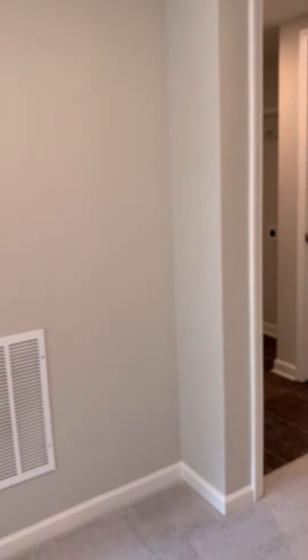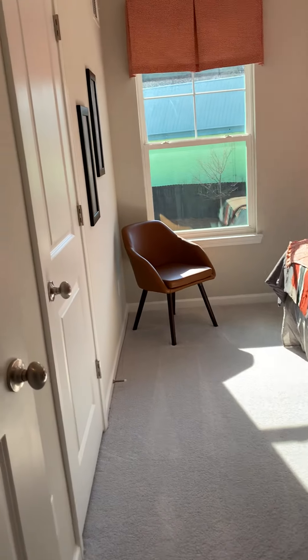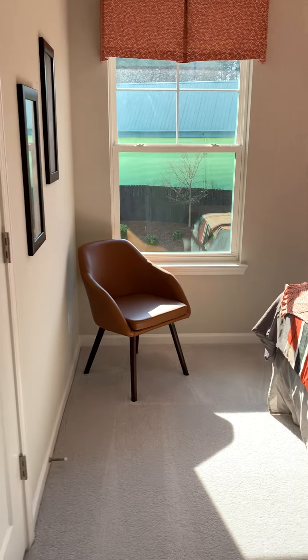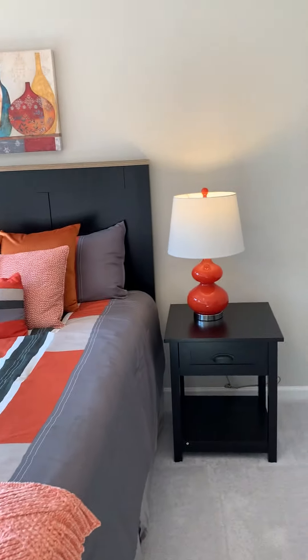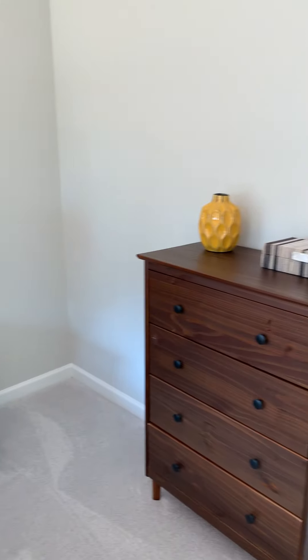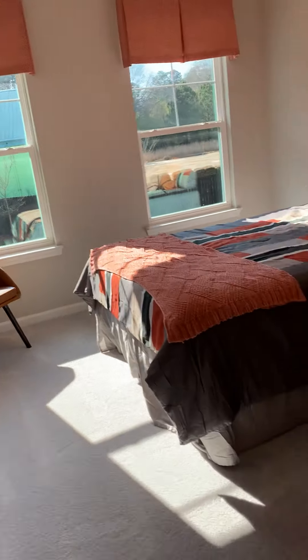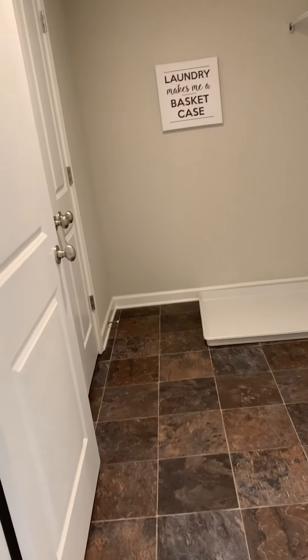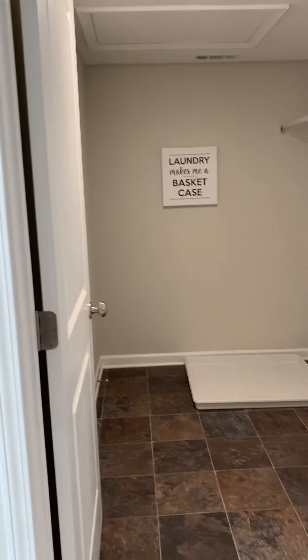Going back out into the hall, we'll go next door to secondary bedroom number two. Again, there is an abundance of space — you can add all the furnishings you need and still have ample room to move around. This bedroom also has a walk-in closet. The laundry room is conveniently located off the loft area, just between the secondary bedrooms and the master.